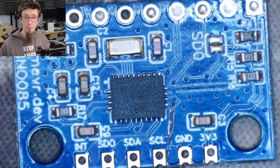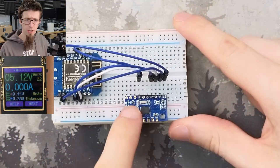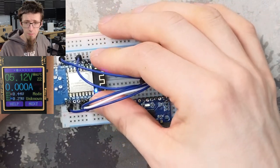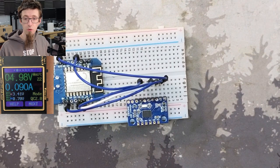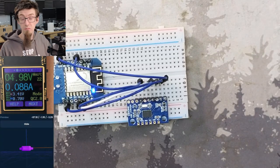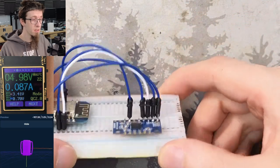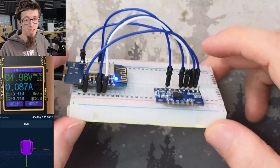So this guy's ready to go back onto my little test breadboard. I've just stuck a pin header on that quickly and plugged it back into the breadboard. Now we'll power this guy up. As you can see from the power meter, we're now drawing 85 milliamps — we've taken 100 milliamps off the power consumption of this thing, which is great. And does it still work? Well, according to SlimeVR, that works just fine. So that's an ideal result.